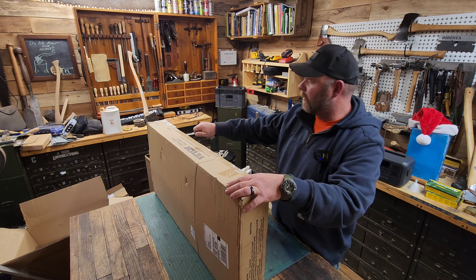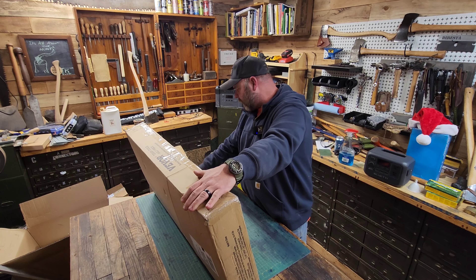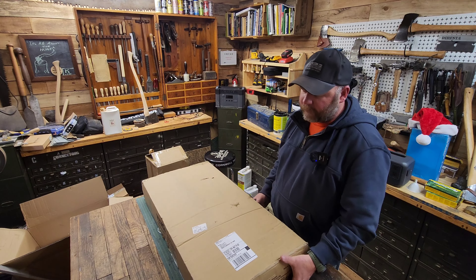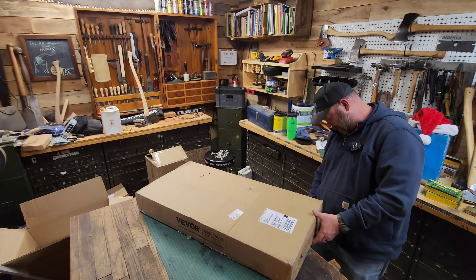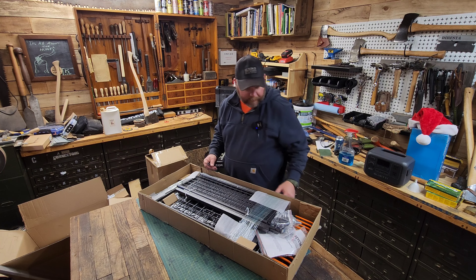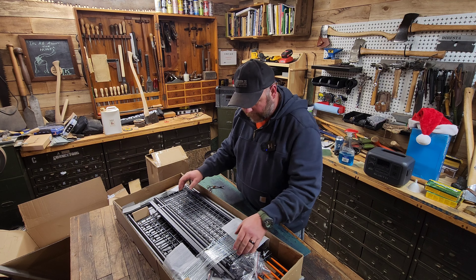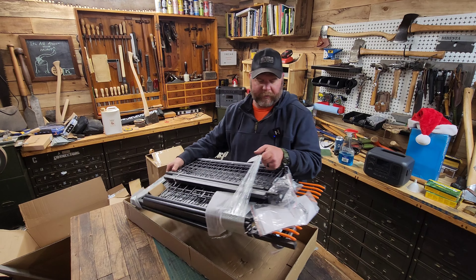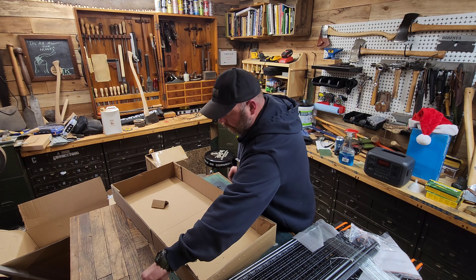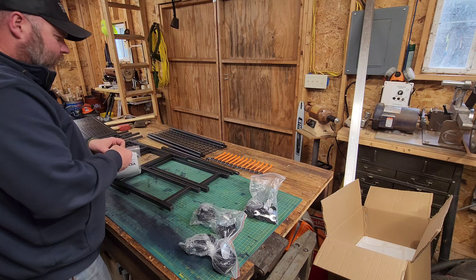I figured we'd put it together and see if it will work for what I want it to do. It's a garden tool rack, I guess they call it a garden tool rack. I thought it might work as a good way to store axes. Let's get this thing out of the box and get it put together — it looks like it's in about a million different pieces here. Some assembly required.